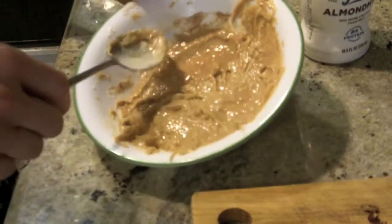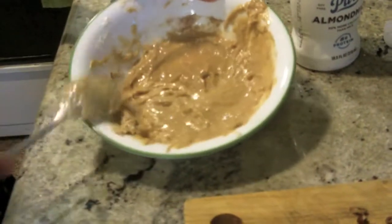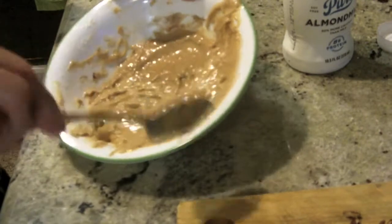In this case, I'm actually going to put it in the freezer for about 10 minutes — it's going to be like a little dessert. I'll set my timer, and then I'll put the pecans on top and go over the nutritional facts. I'll see you in 10 minutes.